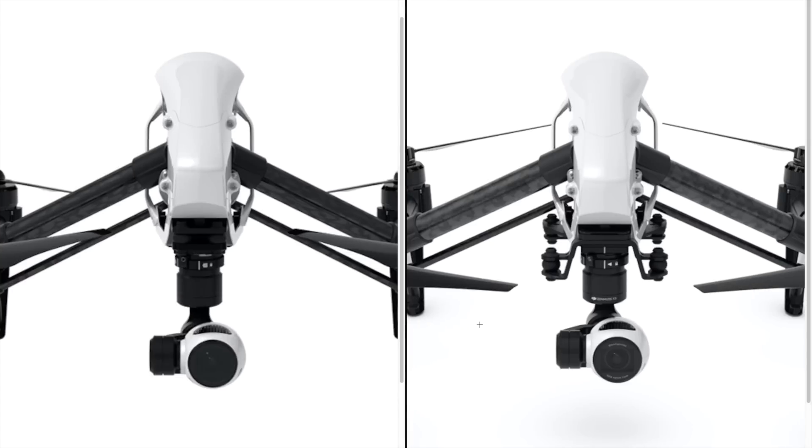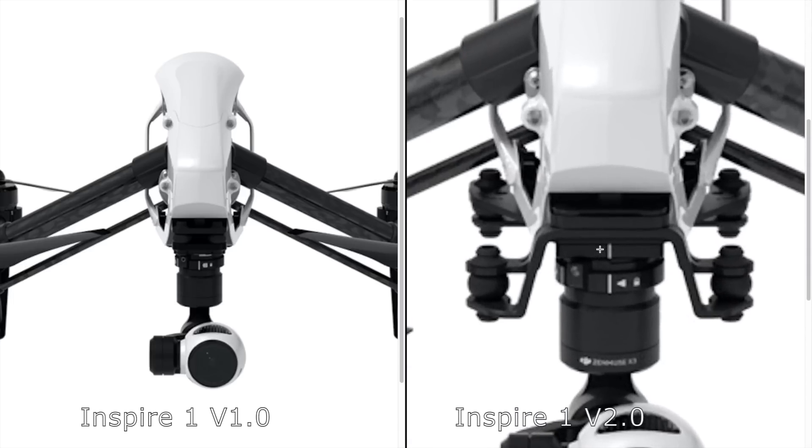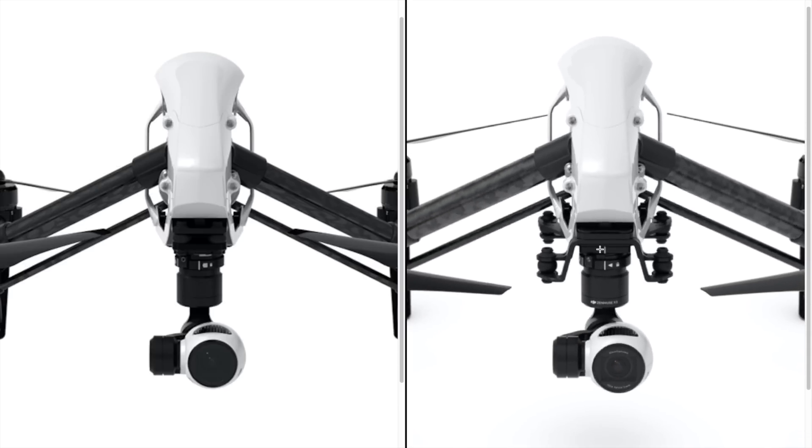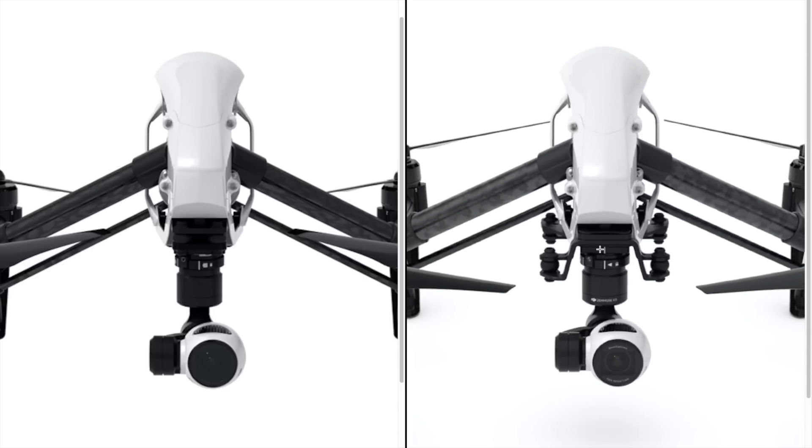And finally, the gimbal mounting plate. DJI does not mention this exclusively, but it's evident from the pictures on their website that the new version of the Inspire is equipped with a larger mounting plate for the X3 camera, similar to the one for the X5 camera. It should provide more lateral and vertical increase in dampening capabilities compared to the older one, and of course it enables upgradability to the bigger and heavier X5 cameras.